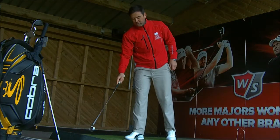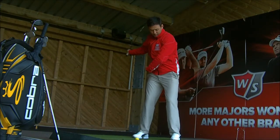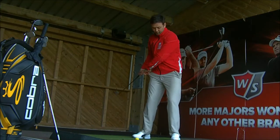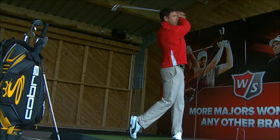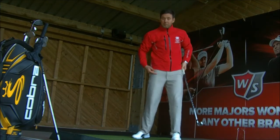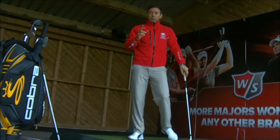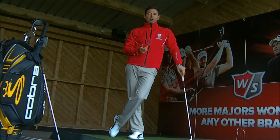That came off quite nice with the hip clearing. Thought number two is the right hip working over — it feels like the right hip is working over this way. That will get the feel of the hips rotating. Because remember, they're connected — this one goes back, this one comes over; this one goes over, this one goes back. So whatever suits you best, the people who hit it a long way create that motion into impact.